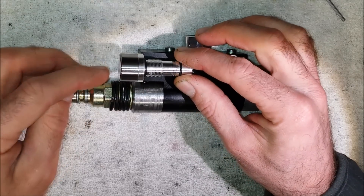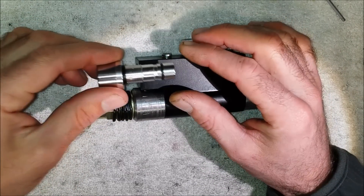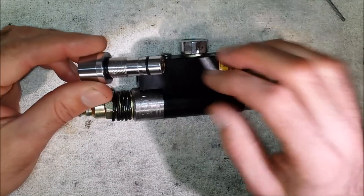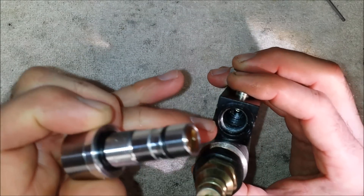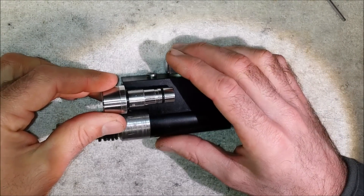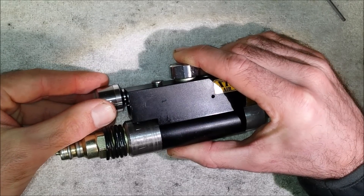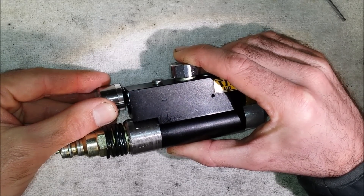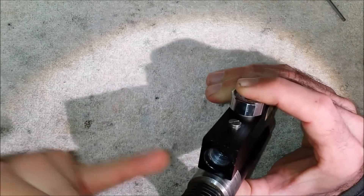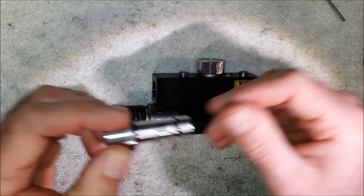If you've screwed it in and you're getting air leaking out around where the head sticks out of the regulator, chances are it's not screwed in all the way. Quite often people phone me and say they're getting a leak — it's because they haven't removed the O-ring from inside the regulator block, which is in the instructions. That means the regulator doesn't screw in all the way. When it screws in, there should be no gap. If you've got a gap between the regulator block and the regulator, it's not screwed in enough and it will leak. So make sure there's nothing, absolutely nothing, inside that hole — take out the O-rings and all the brass bits, otherwise you'll have problems.